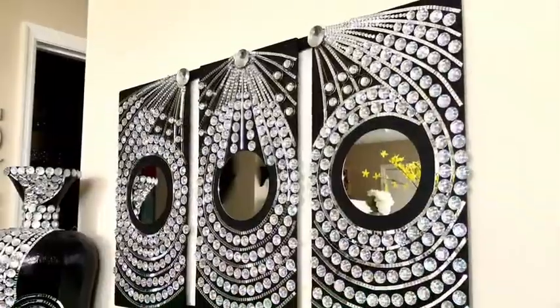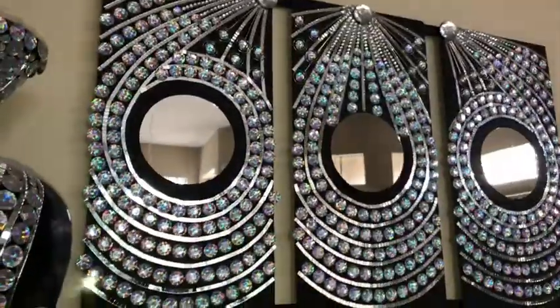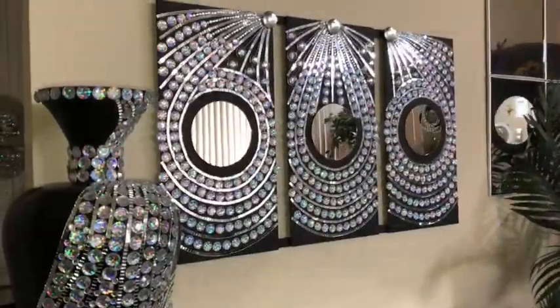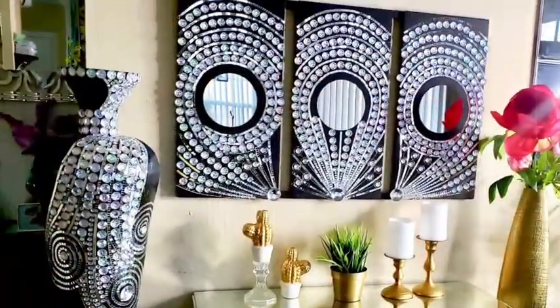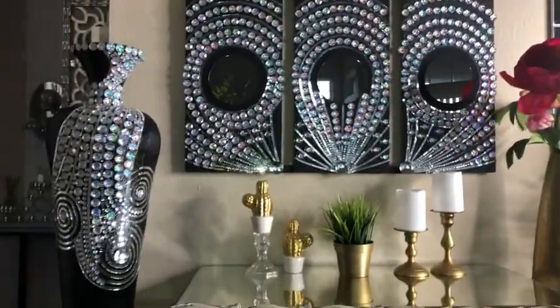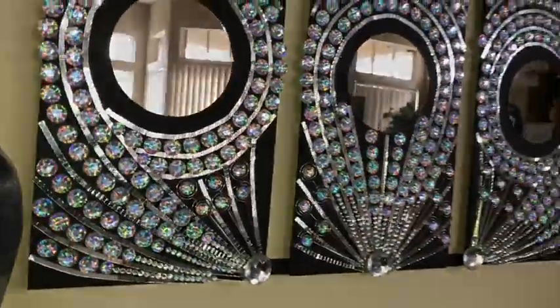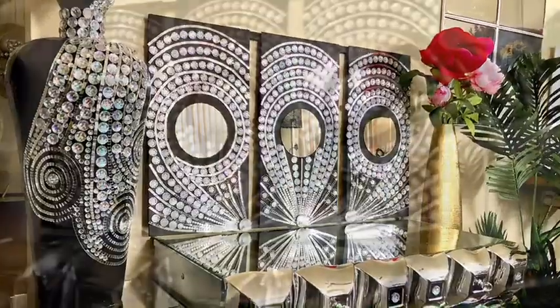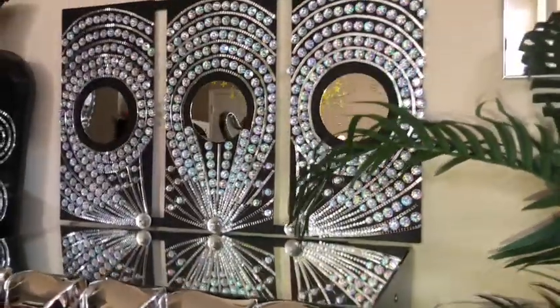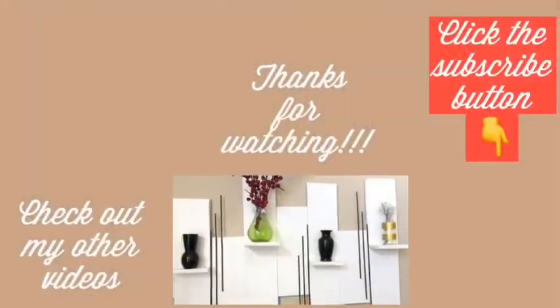This is what it looks like when it's mounted on the wall, and I put the vase beside it — they look so cute together. I really love how the wall art and the vase complement each other. The link for the vase is going to be at the top right and also in the description box below. The wall art can also be placed on the table.